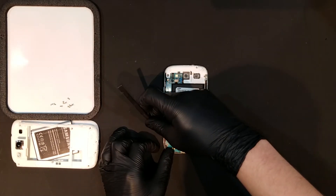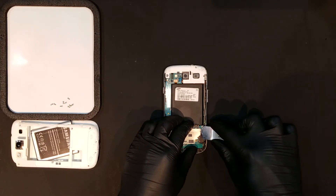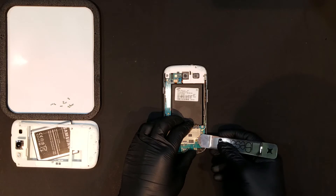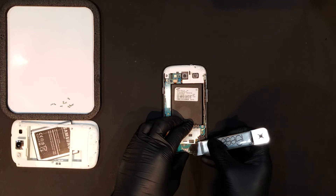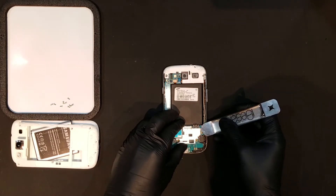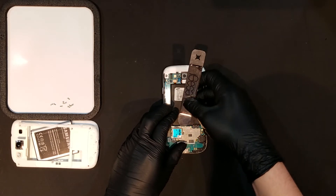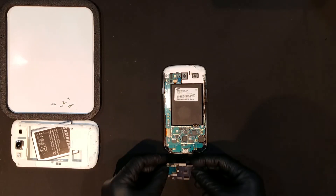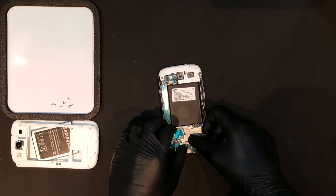To replace the SIM and SD reader, you'll first have to unclip it from the board. Once it's unclipped, use a thin tool to carefully pry the edges of the reader away from the device. After the reader has been pried up, the new one can be applied by simply laying it back into the same place as the older one and clipping it into the board.